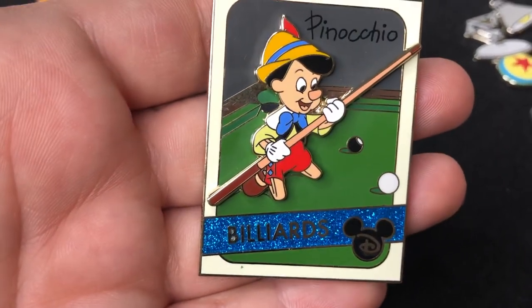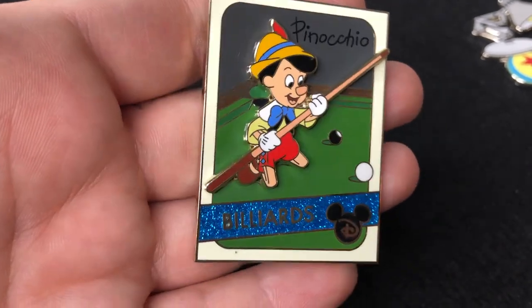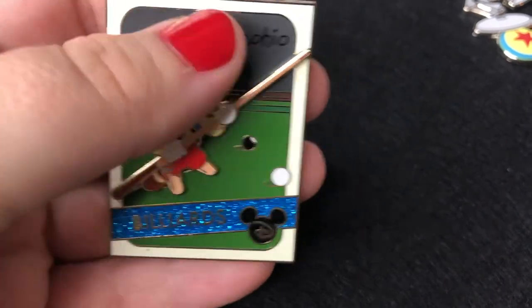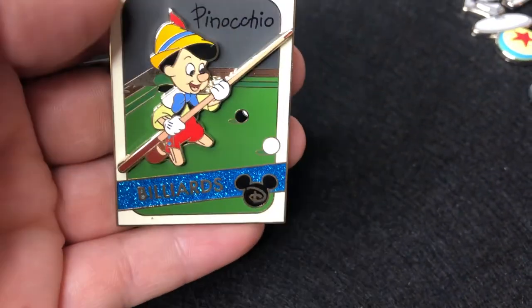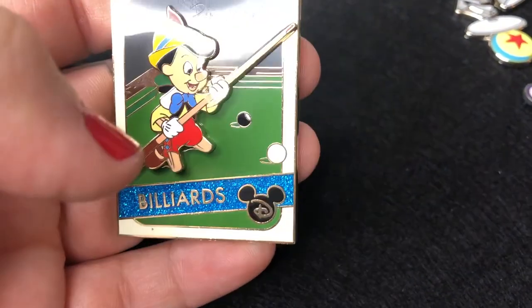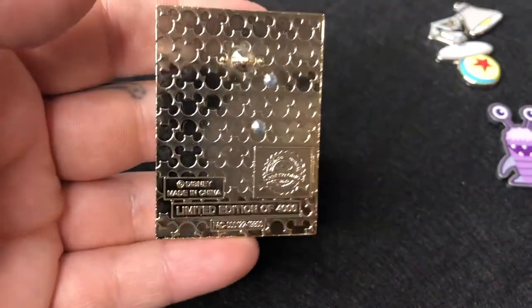This pin I was really excited about — Pinocchio is probably one of my favorite Disney movies of all time, and I personally love playing pool, so when I saw this I was like, oh my gosh, I have to get it. I got this on Shop Disney for $17.99. I know it's a little pricier, but it is a limited edition of 4,000. Let me show you the back.